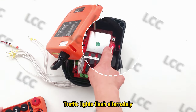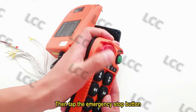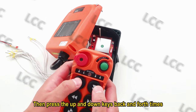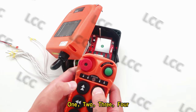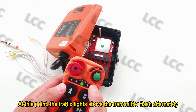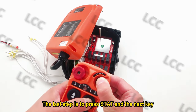The traffic lights flash alternately. Then tap the emergency stop button. Then press the up and down keys back and forth: 1, 2, 3, 4. At this point, the traffic lights above the transmitter flash alternately.